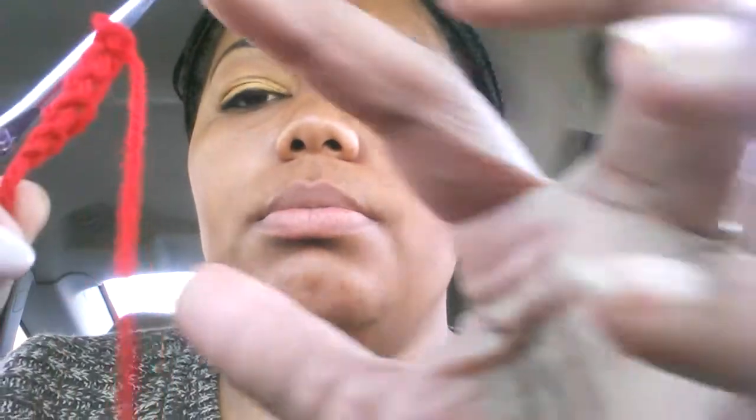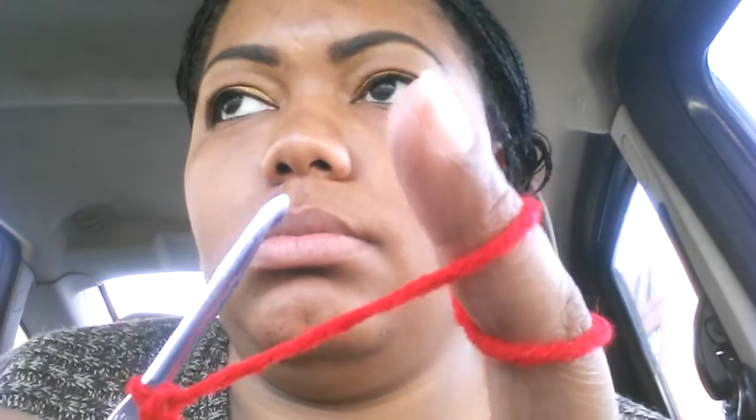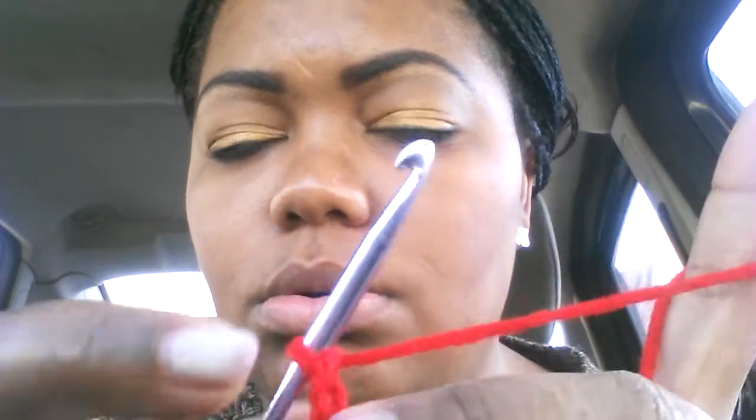Keep doing the same thing: yarn over, make sure the hook is pulling the yarn through, pull it through — yarn over, pull through, yarn over, pull through. Try to keep this finger loose because you don't want to pull it too tight. Wrap your finger around the yarn so you're able to get extra yarn and pull from what's on the loop. You're going to do that 40 times. I'll pause the video and come back with my 40 chains ready.